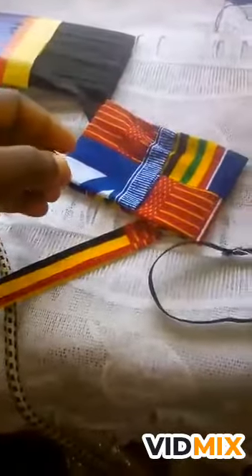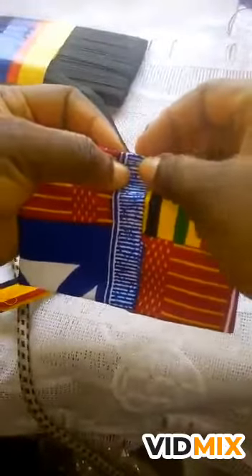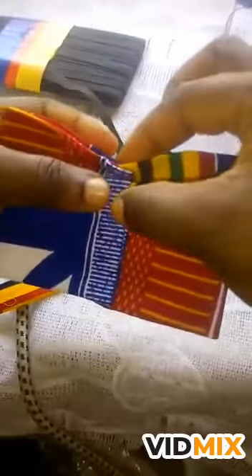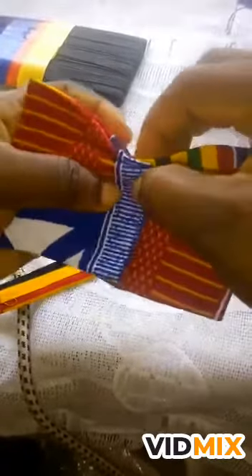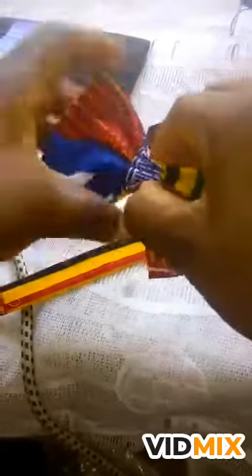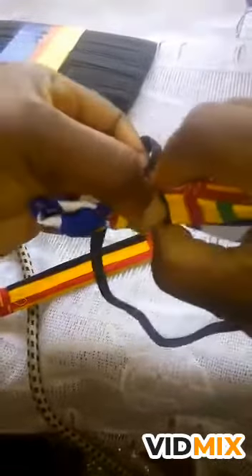After the sewing, this is your elastic. Now you are going to hide this part here. You fold your tie this way, like a pleat — this side comes and then the other one comes too. Then you put your elastic tie here on top like this.